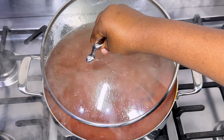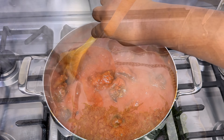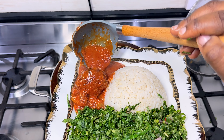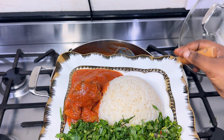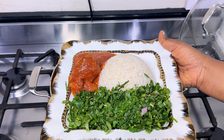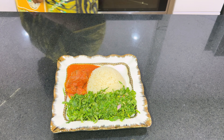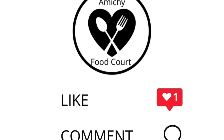Our stew is ready! I served mine over rice and steamed veggies, and it was super delicious. With this recipe, you don't have to feel guilty while enjoying your rice. Let me know in the comments if you're going to give this a try, and if you found this video helpful, please hit the like and subscribe button. I'll see you in my next video — bye, guys!